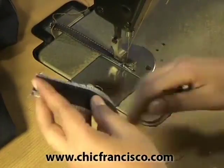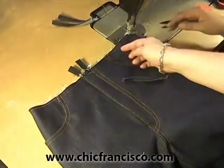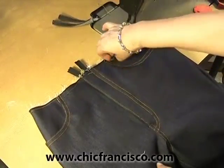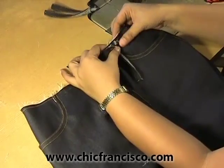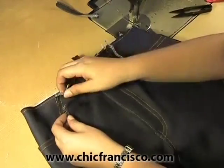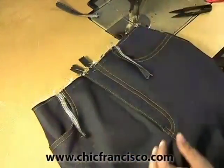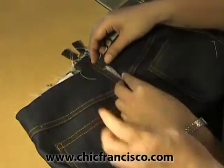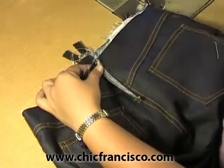The others will be sewn in the same manner. We will place the belt holder right after the curve of the slide pocket, so we will pin this this way. Then we will pin the belt holder at the center of the seam.